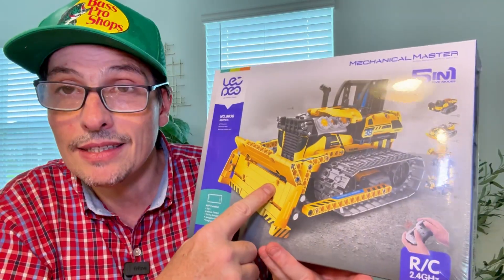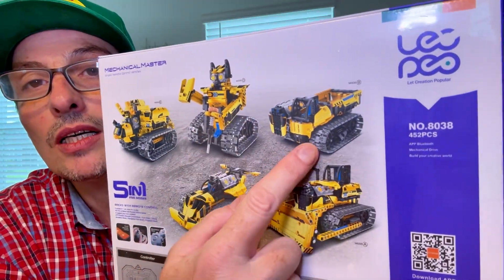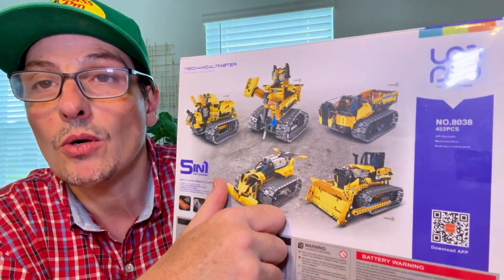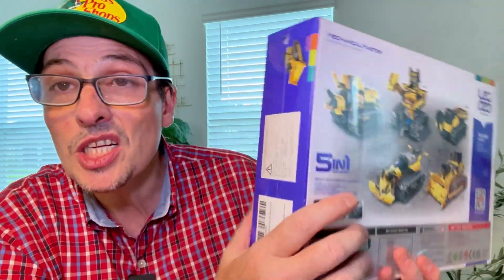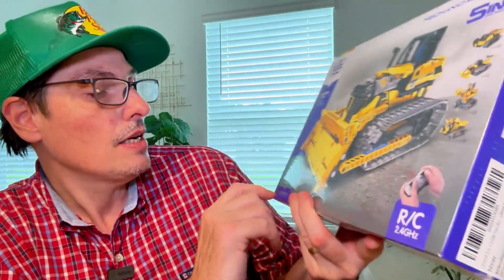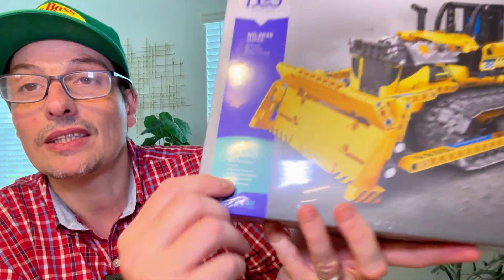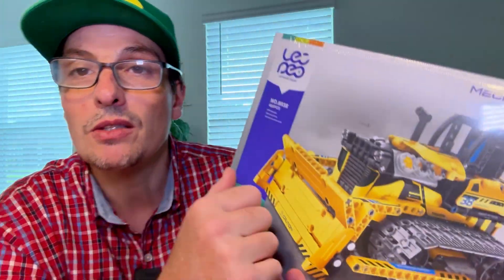You can construct this. You can also do with the same pieces a robot, or a different kind of construction machine. It's remote control — it's RC. You can download the application and you can program it. There are all kinds of stuff that you can do with this.